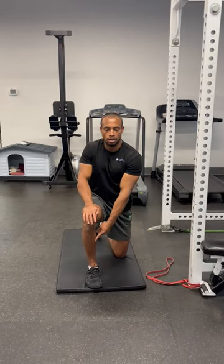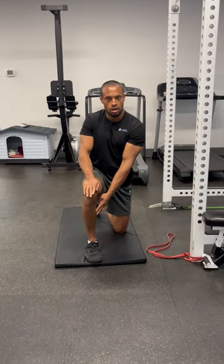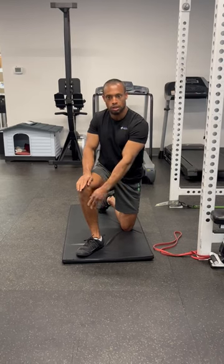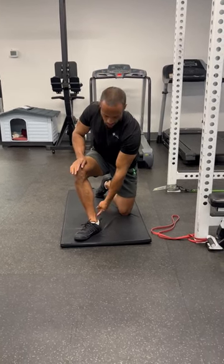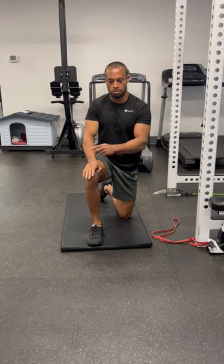A lot of the time we lack pliability or mobility in a global center and rotational sense, and things get blocked off or end up on one particular center. You typically see an external rotation which causes a variety of injuries upstream — whether it be the ankle joint, Achilles tendon, knees, hips, you name it. And it's usually because we've lost some control.